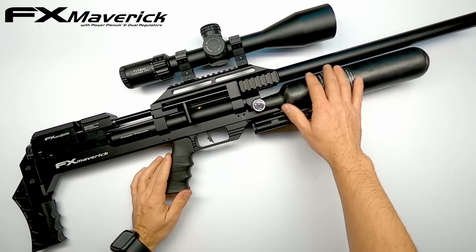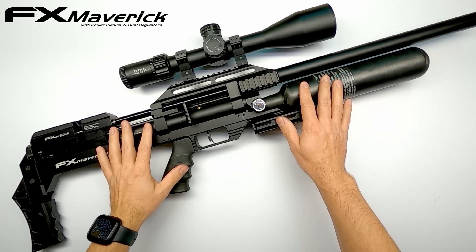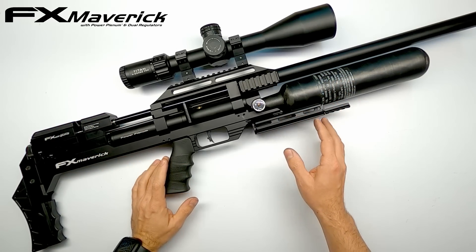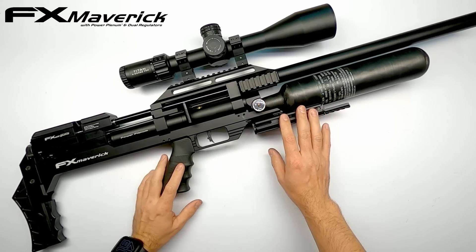Wanting to know how a Maverick with a tube would look like, that's what interested me. You may know the FX Maverick shares some parts of the Wildcat Mark III, like the bridge block for instance, and a bottle adapter like you also find on the FX Dreamline. So I saw some possibilities.